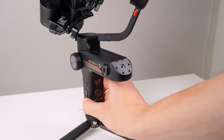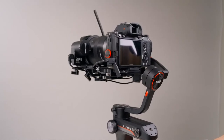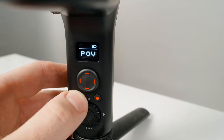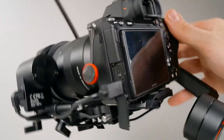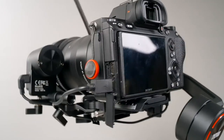Our Weeble S is balanced and almost ready to go. Let's power it on. With each axis unlocked, just push and hold the power button for a moment. If at any point you want to power down the motors without powering down the gimbal itself, just push and hold the POV button for three seconds to enter standby mode. Push and hold the POV button again to exit standby mode.